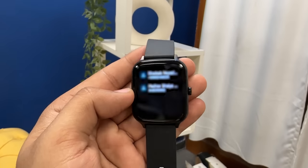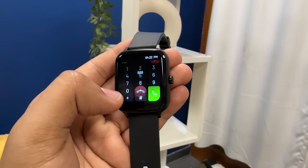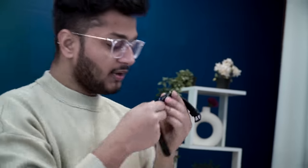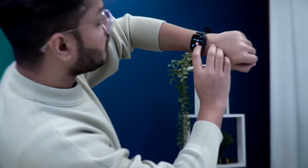You get a phone book and call history. The phone book has to be synced with your phone number. You can also dial calls directly from the watch. The speaker is very high and very loud — you can see the speaker on the watch. For example, if you call any number from the watch, the sound quality is very good.